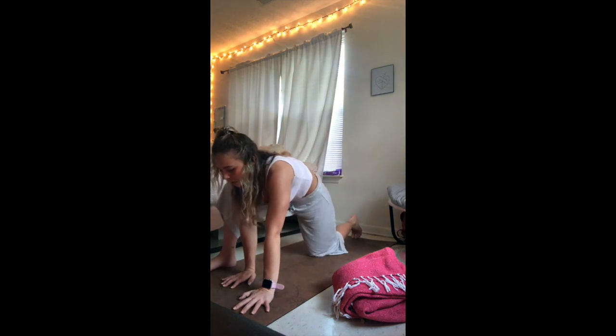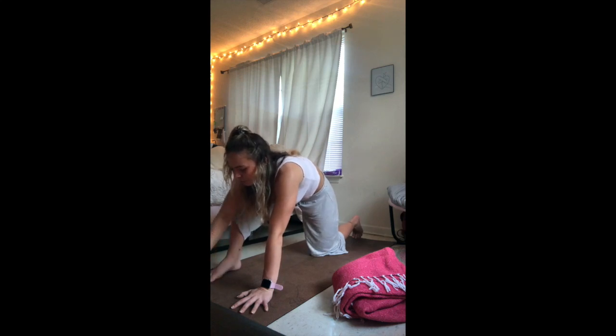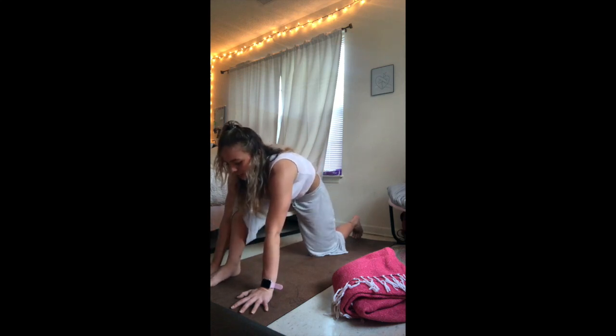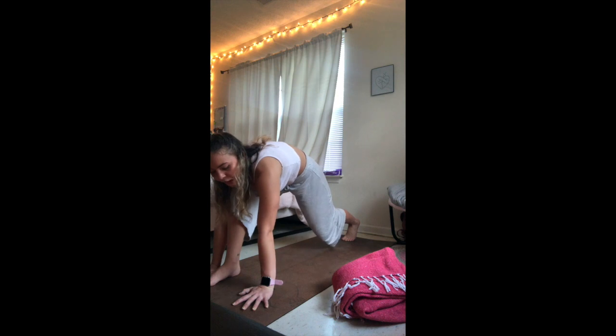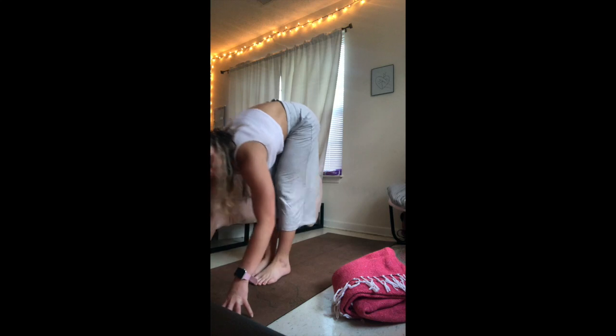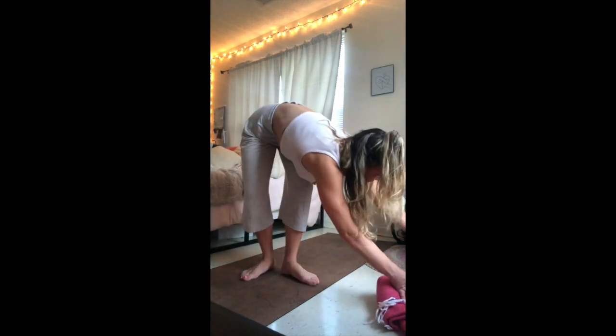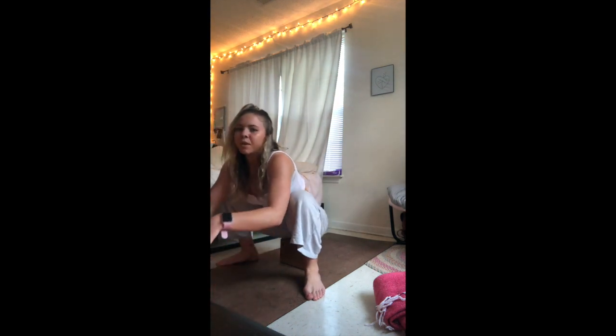Taking a couple more breaths here, allowing yourself to move freely. Slowly begin to come back up. From here, find that low lunge again, bringing the left foot slightly in between the hands. Go ahead and tuck the right toes, lift the right knee, step the right foot up to meet the left — forward fold. Preparing for malasana. Option to use a block here. Begin to heel-toe the feet out to the long edges of your mat, then sink down, maybe coming onto a block.